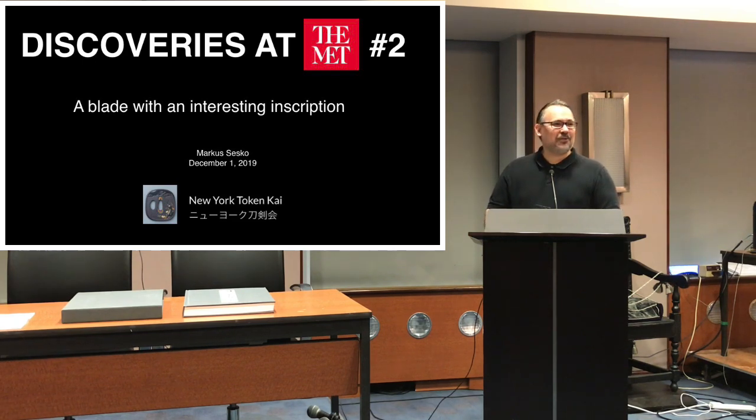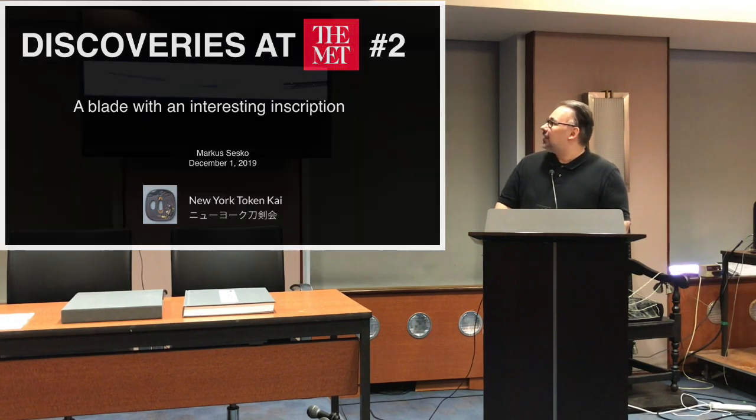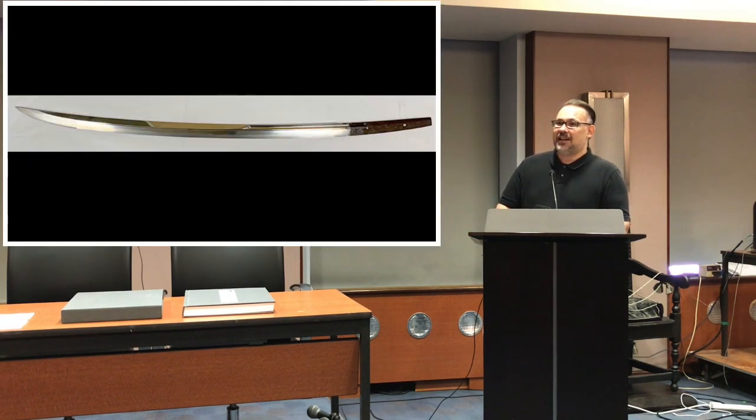The first time I was introducing a Koshirae by Funadaikin with the ship motive, and this time I want to introduce a blade which is not interesting per se, but which has a very interesting inscription. I want to talk about the background and meaning of this inscription. First of all, the blade is a large, magnificent Naginata.